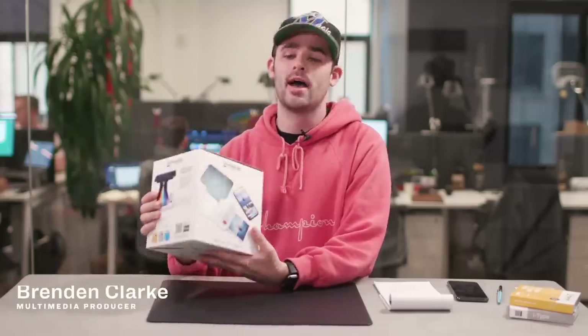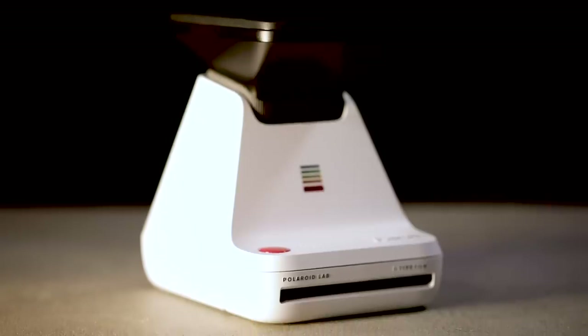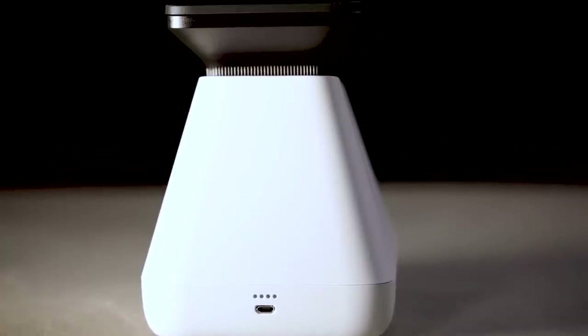If you're a fan of nostalgia, you've come to the right place. We have the brand-new Polaroid Lab — it's here, it's real life, and we're gonna take a look at it. The Polaroid Lab is Polaroid's newest product. It's essentially a Polaroid printer that allows you to take any digital photo you've taken and turn it into a true Polaroid.